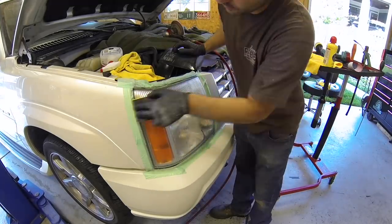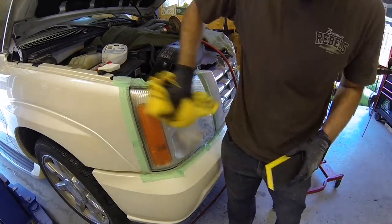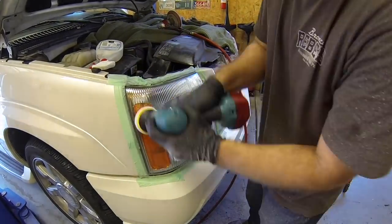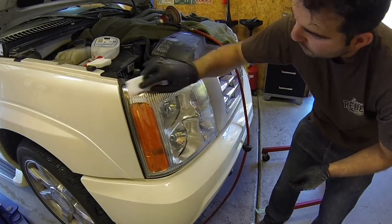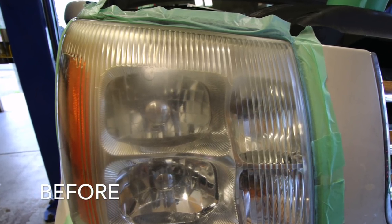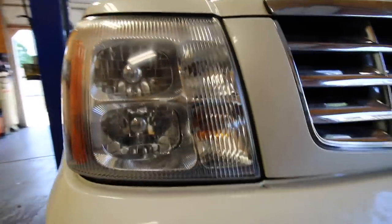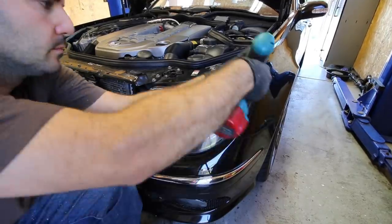In today's video, I'm going to show you how I've restored hundreds of headlamps using a procedure I learned over a decade ago. I used to perform this service as a Mercedes-Benz dealership technician and people would gladly pay the $250 the dealership charged because factory replacement lenses are not available for most cars, and entire headlamp assemblies can cost over $1,000 on higher-end vehicles.